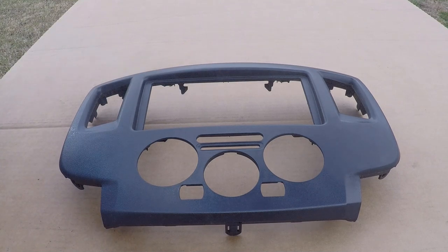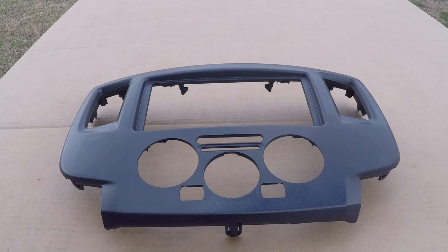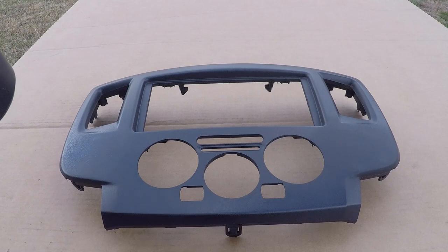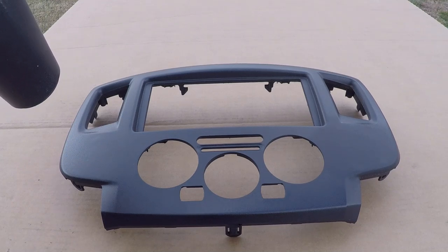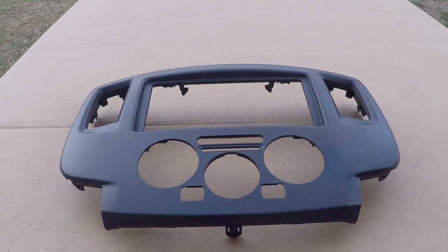Applying spray grain takes some technique and a few trial and errors, so use a scrap piece to practice spraying, doing quick bursts, using a hair dryer to speed up the drying, and looking at how the texture is affected based on your distance from the surface, how long you hold the button, how much heat you apply — things of that nature — until you get the desired effect you want, and then apply that to your project. Quite often it will take multiple coats of the spray grain to really blend in your repair area to the existing surface surrounding it.